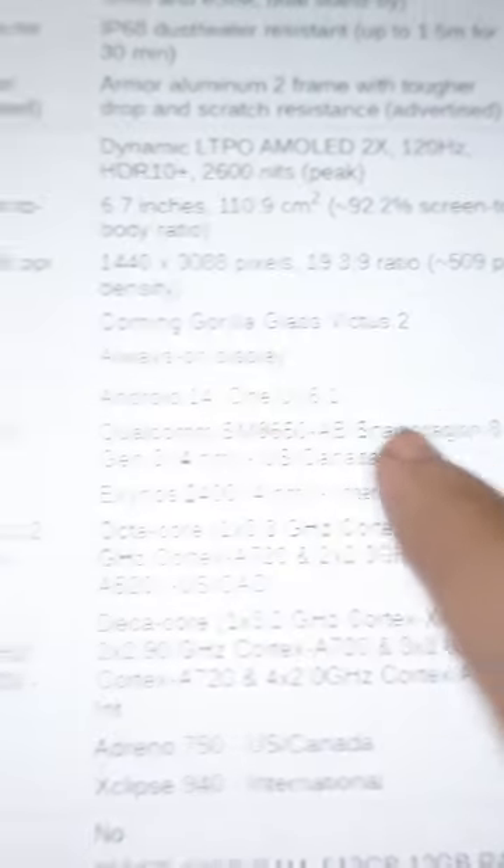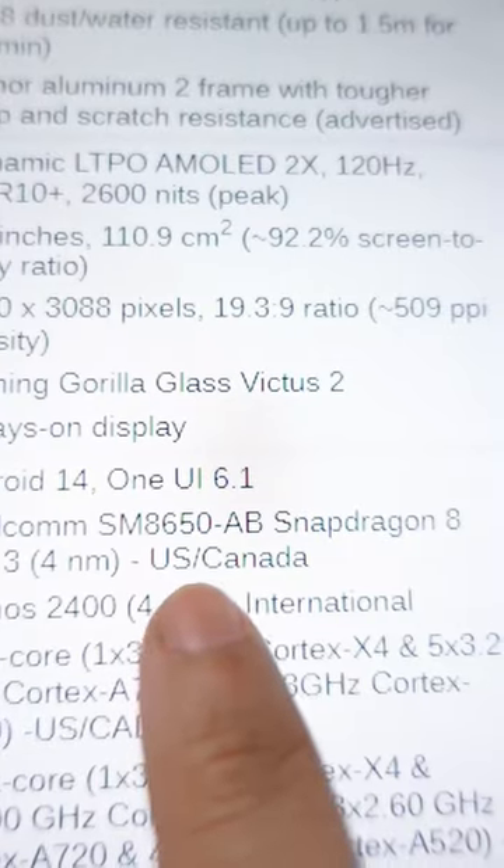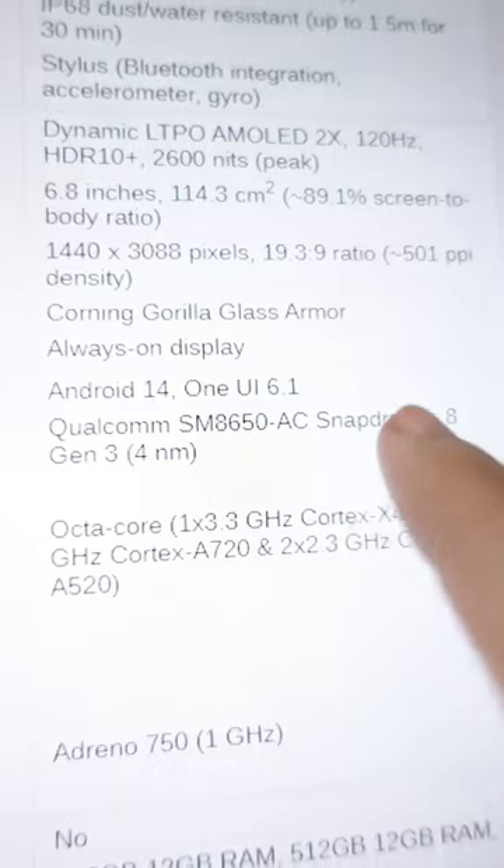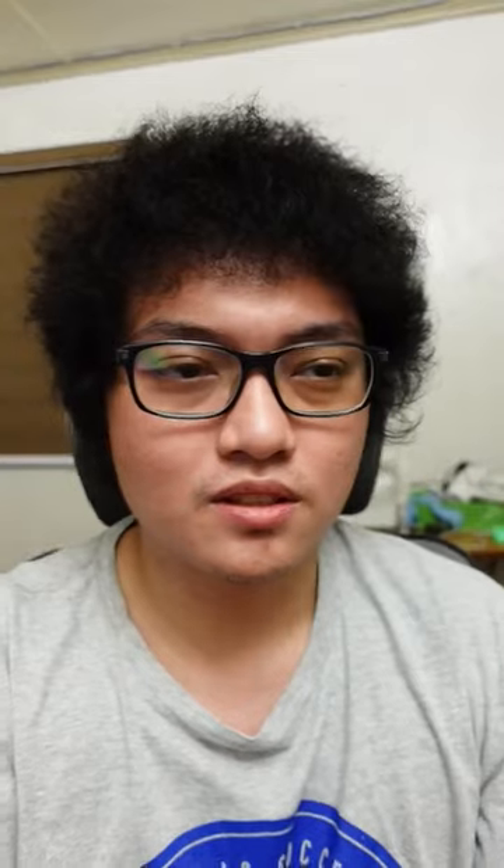You're only getting the Snapdragon 8 Gen 3 for the Plus and base models if you live in the US or Canada. But for the S24 Ultra, you're getting the 8 Gen 3 wherever you are. So that's quite uncool, Samsung, for not mentioning that.